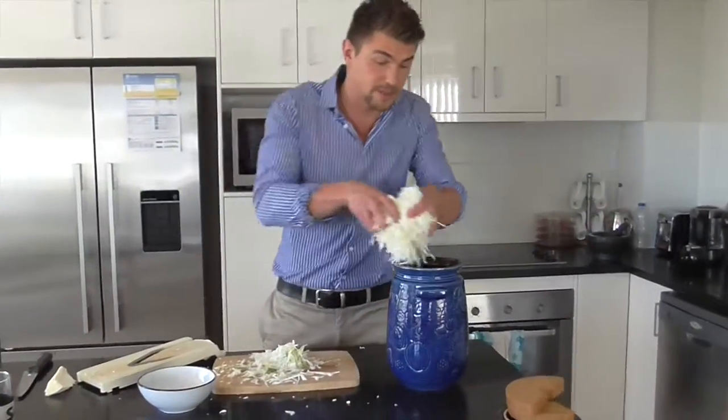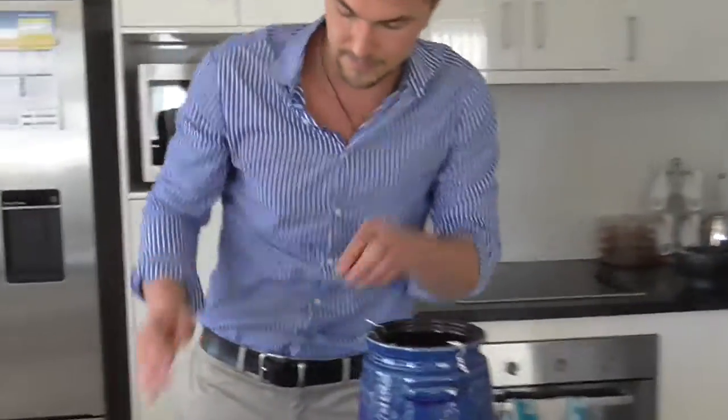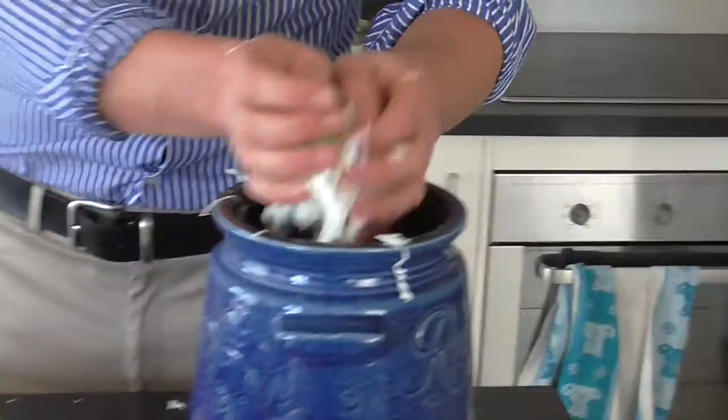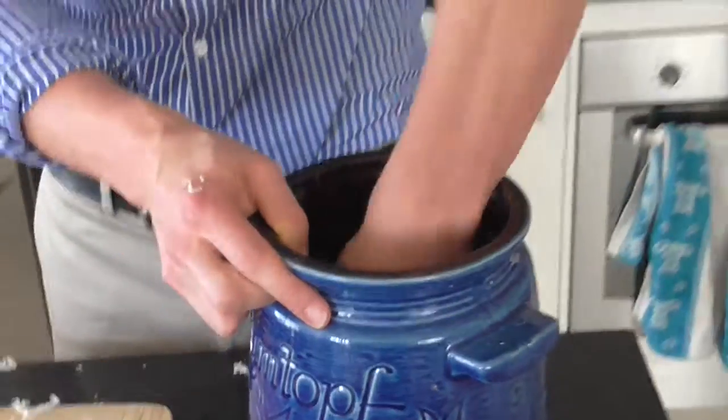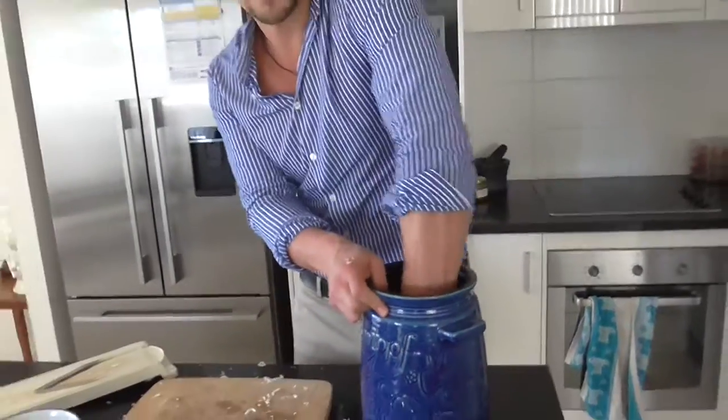I'll put the last little bit of cabbage in and do the last little bit of salt. What you want to do is just scrunch the cabbage in your hands — you can already hear the water coming out with the salt.